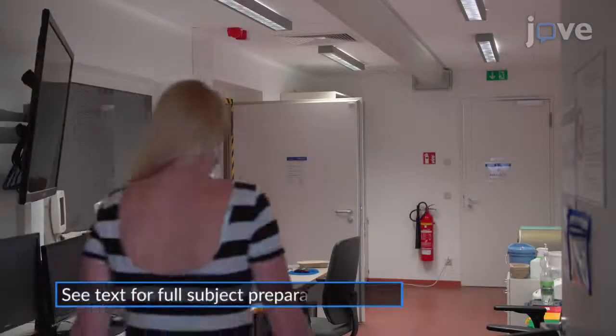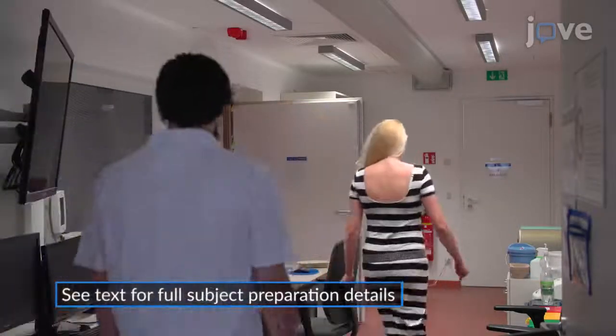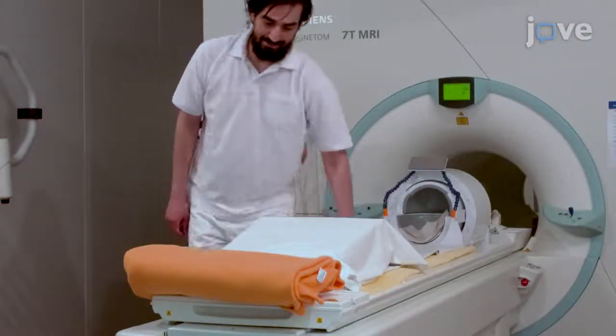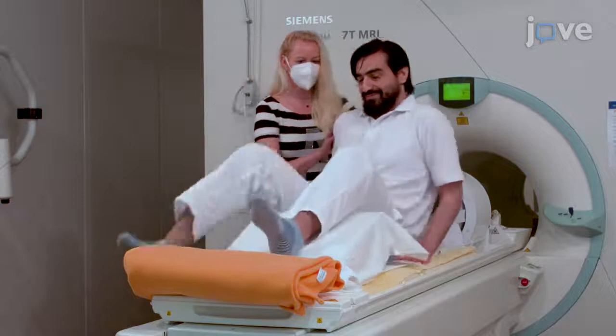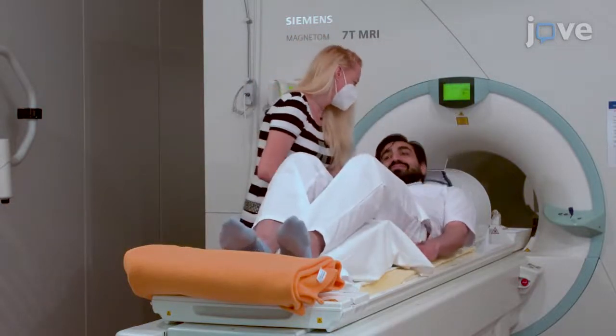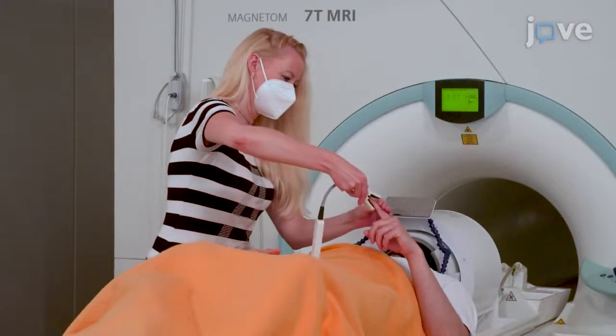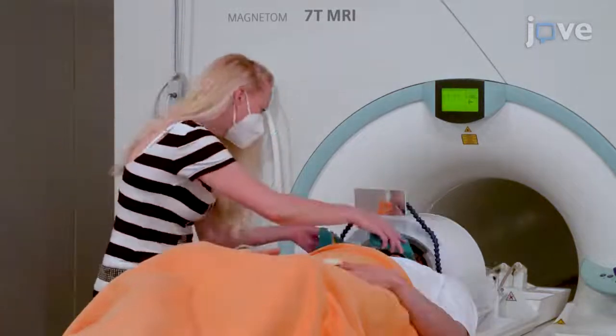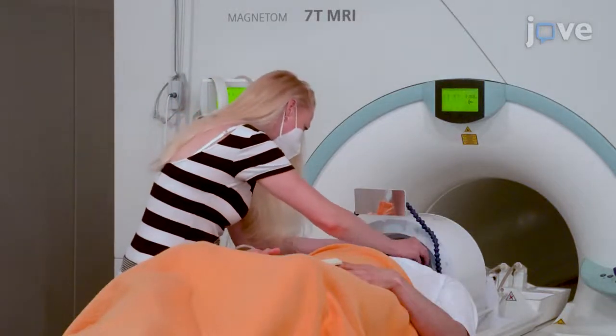When the subject is ready, accompany them to the 7T MR scanner room and ask the subject to lie on the scanning table, using pillows, leg cushions and blankets to make the subject as comfortable as possible. Connect an MRI safe pulse oximeter to the subject and provide earplugs and a handheld squeeze ball to be used during the examination in the case of emergency.